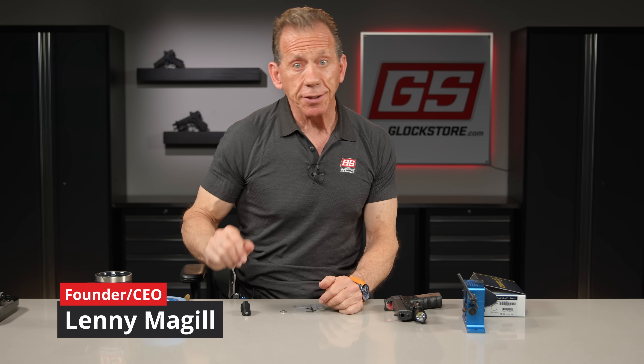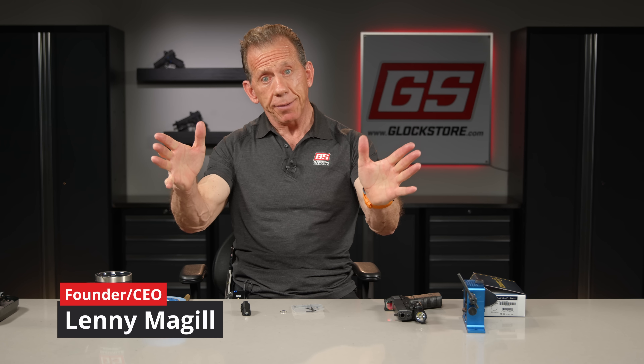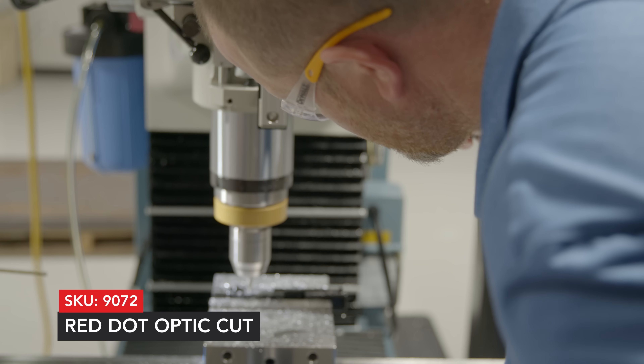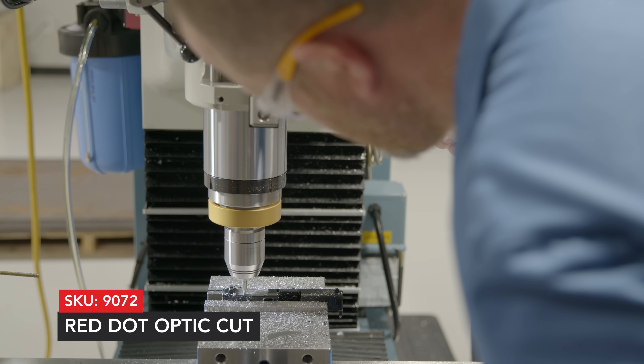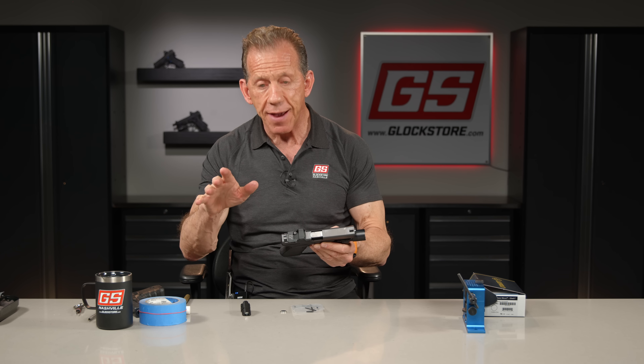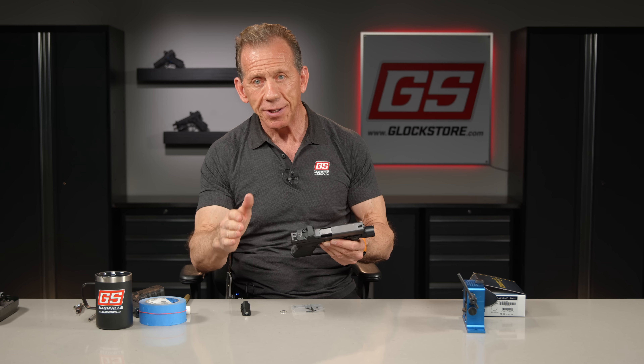Hey there, it's Lenny McGill with the Glock Store Performance and Custom Shop here in Nashville today in the beautiful Nashville studios. We're going to talk about red dot optics, which is really one of the hottest topics in the gun business. We are milling slides right here in Nashville in our machine shop, probably 30 yards away, and we are doing them in 10 days or less. We've done over 1,500 slides, maybe 2,000 slides.